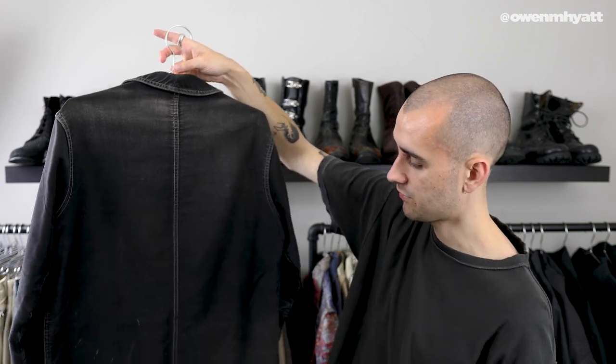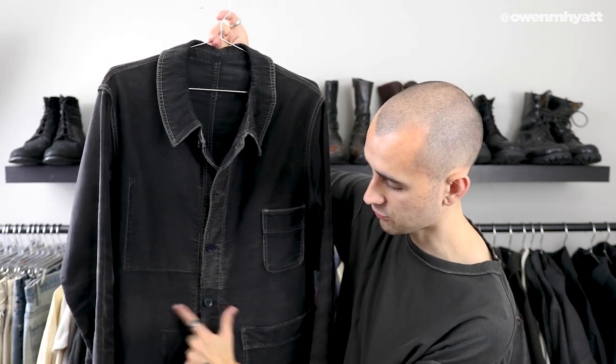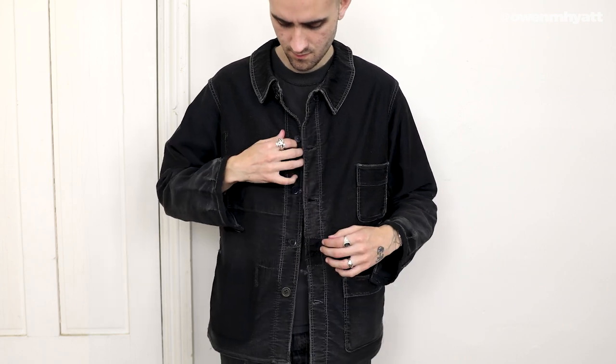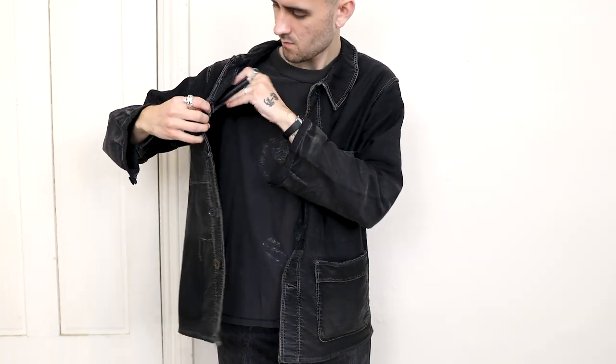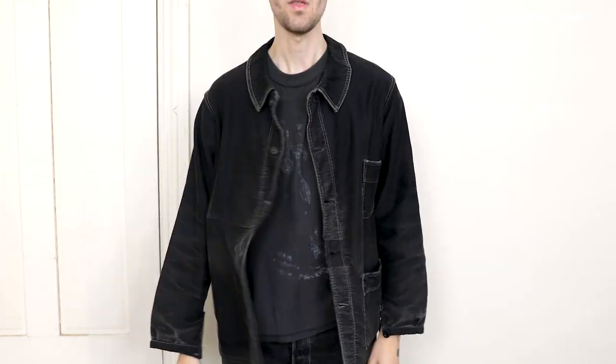Lots of character put into it — little paint stains, some repairs going on in the front, and the whiskering on the sleeves looks so nice. I'm extremely happy with this piece. It's in between a jacket and a shirt, so I think it's great for spring/summer time. If it's a little bit cool out, you just throw this over a t-shirt and you're good to go. And yeah, let's move on to the next piece.